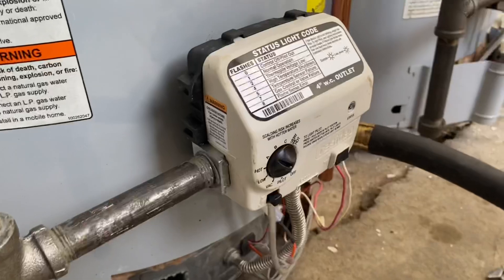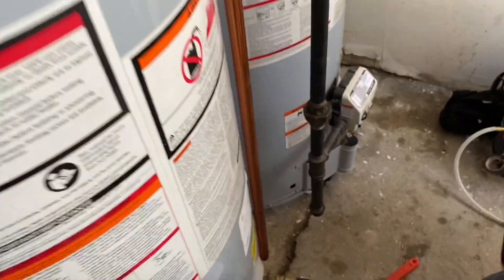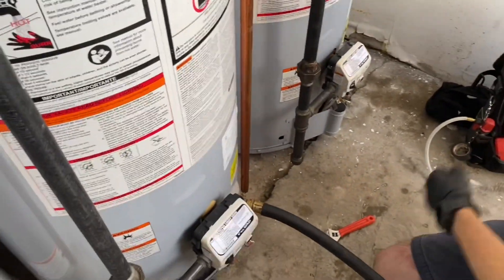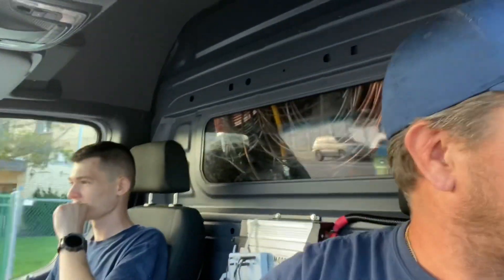Turn the water back on, close that. All right, so that was the first service call of the day — an AO Smith water heater with the power pile or thermal pile gas valve. The next service call is going to be another AO Smith, but this one has a thermocouple. So you're going to see both types of water heaters today and the difference between the two. Learn something every day — any questions on the first service call? Let's go.